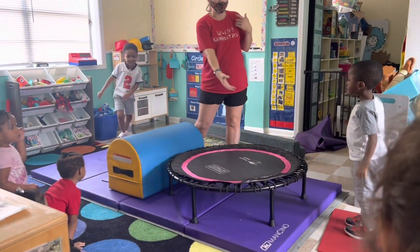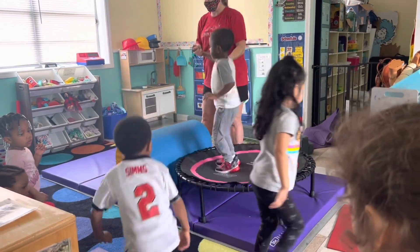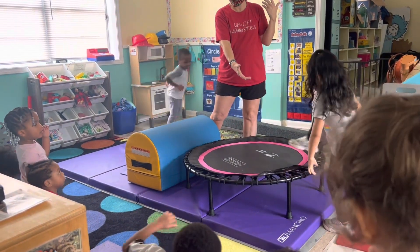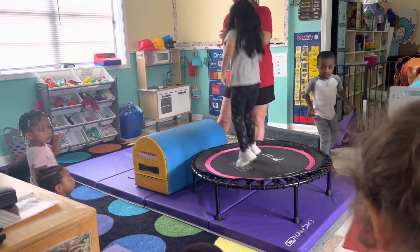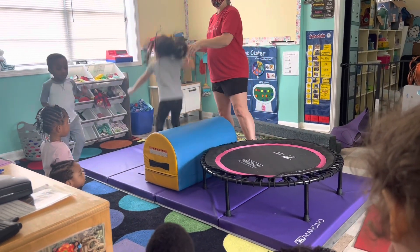Come on, Valerie. Ready, jump. One, two, three. Jump on, jump off. Nice. Come on, Roman. Come on, Roman. Right, Joe, move your mat away from here. Come on. One, two, three. Jump on, jump off. Right, Roman, you don't want to go?